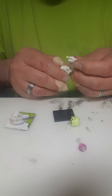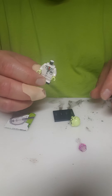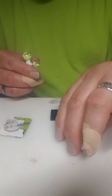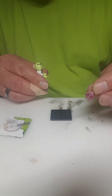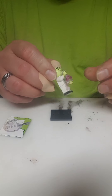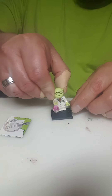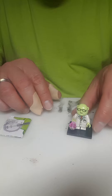Usual basic Lego dude assemblage — legs to torso, then the head. Dr. Honeydew comes with a beaker; obviously not his assistant Beaker, but a liquid beaker, or more properly a flask — a laboratory flask. Looks like it's supposed to be holding some sort of pink liquid. And the usual 4-dot Lego display base.